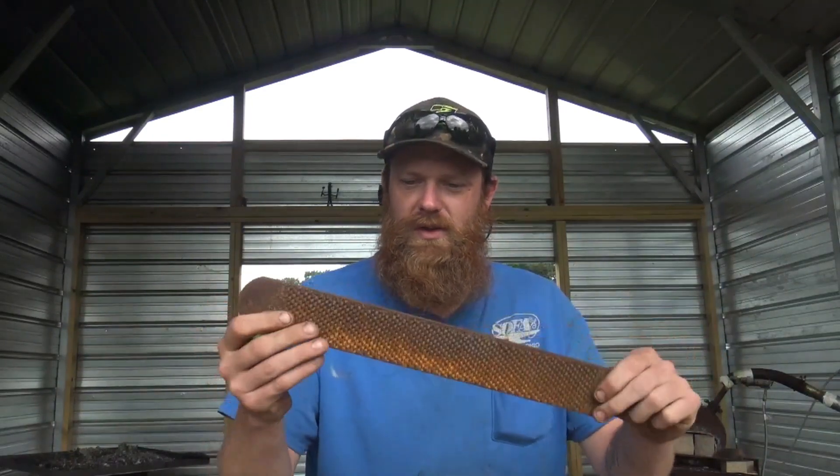Hey guys, welcome back to the shop. Today I've got some knives coming up that I want to do, and I want to use some farrier's rasps because of the teeth — the pattern on them is appealing to some folks and I kind of like it as well. So that's what I've decided to use.